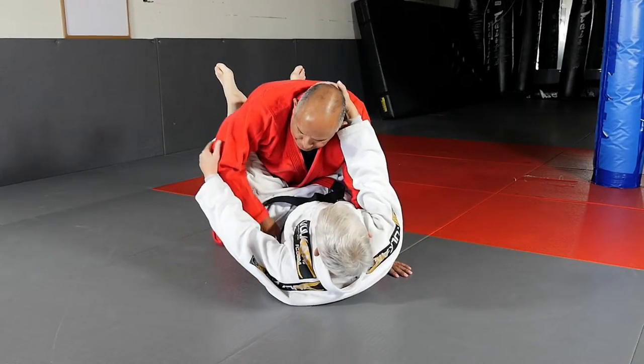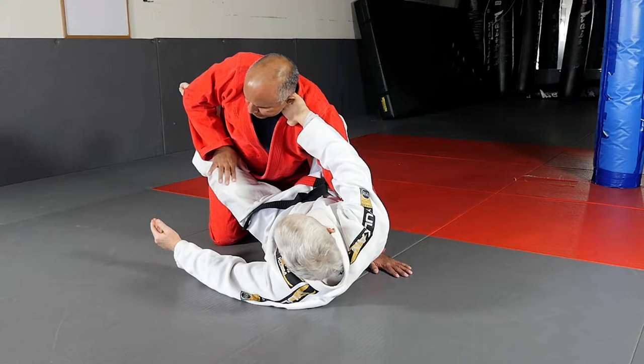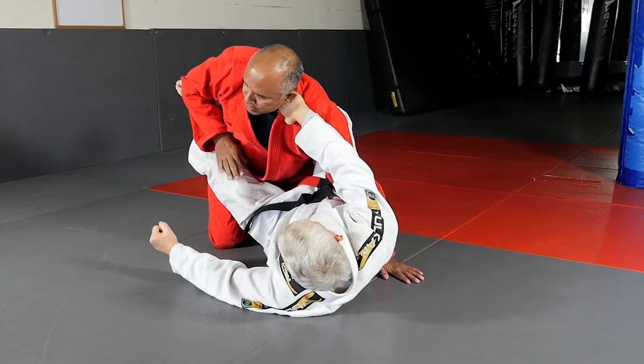The moment they touch you to push your leg down, you touch them. Their right hand touches your left leg, your right hand touches their lapel with the thumb down. And you make a fist and put it alongside of the neck.